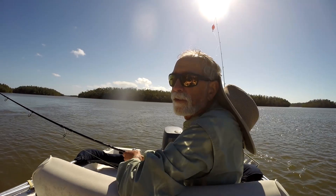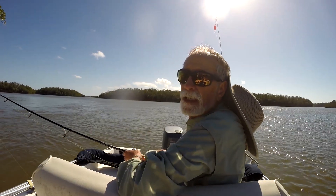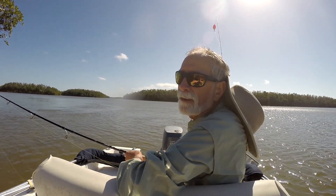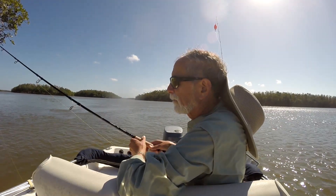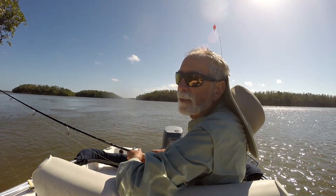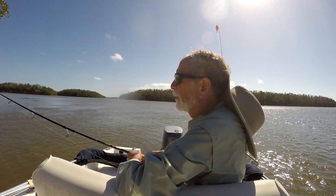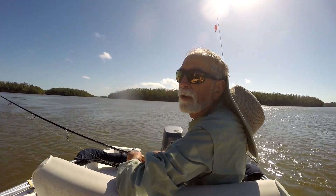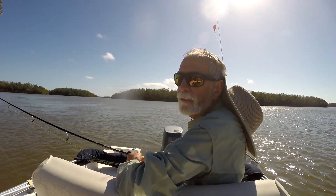Well, I'm in the upper reaches of Oyster Bay. I have taken a ladyfish that I had frozen, caught many months ago, had frozen it, and I've just got it sitting down here on a circle hook with about a one-ounce egg sinker in-line with it, keeping it off the bottom. I'm in a really interesting spot where the current is whipping around a point. I'm just going to see if there might be something down there.